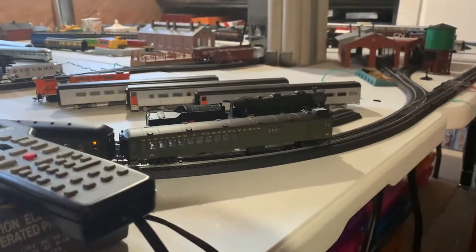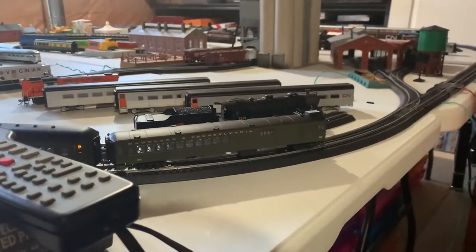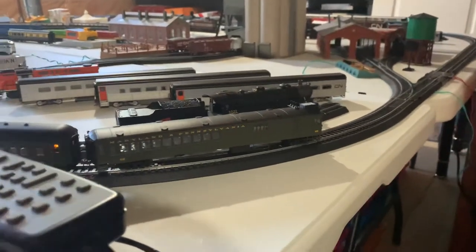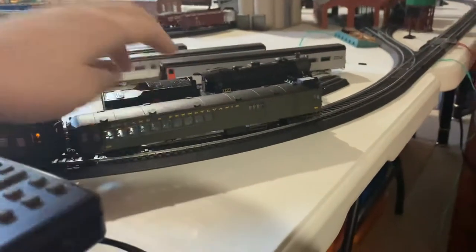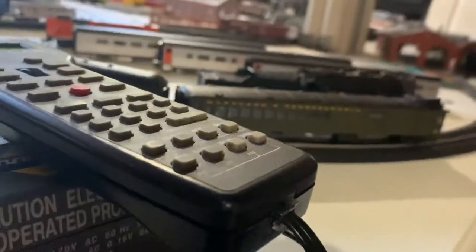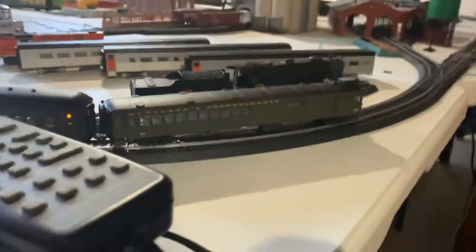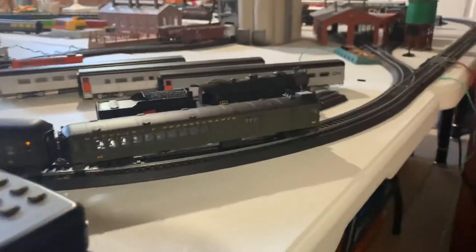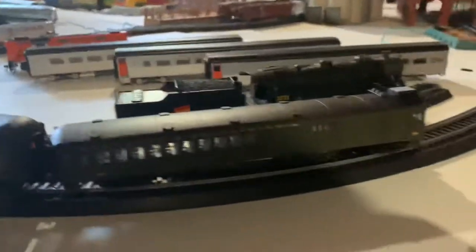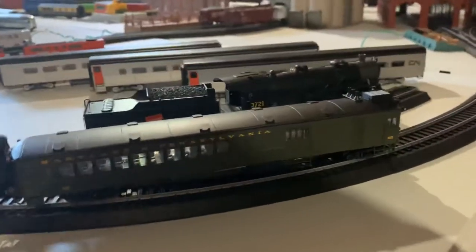Hello everyone, this is Logan from Auto Valley Model Railroad. Today we are back for another review. We're going to be doing a review on this beautiful Bachmann Spectrum Maryland and Pennsylvania doodlebug train. So let's get right into it. I don't have a pointy thing to show all the details off, so I'll be using this instead.